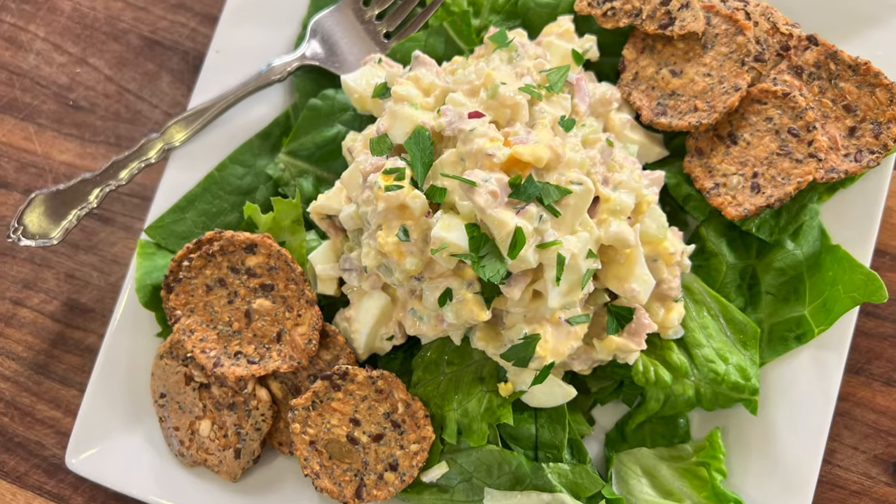Today I'm making some tuna egg salad for you. Now if you're not a big fan of tuna, we can always sub in a little bit of canned salmon or canned chicken. They all work well with this recipe.